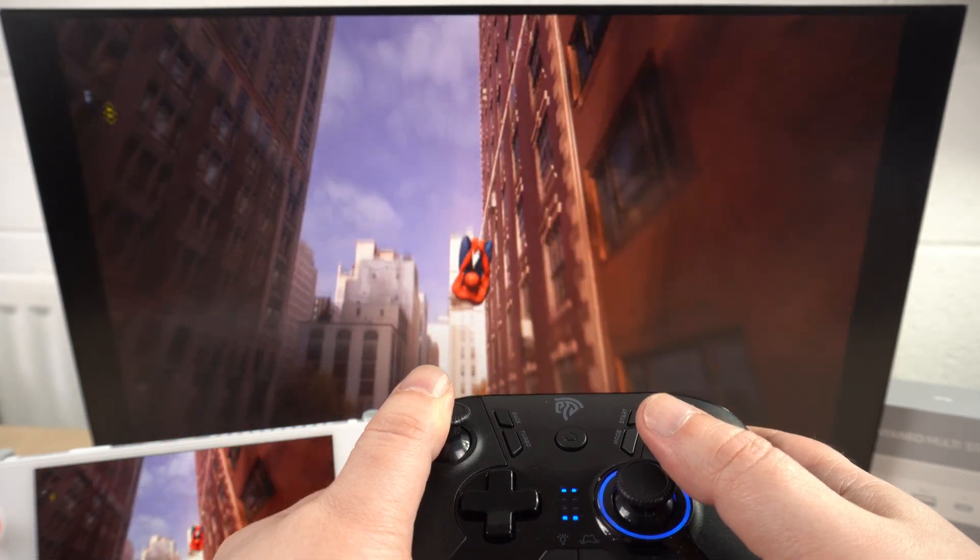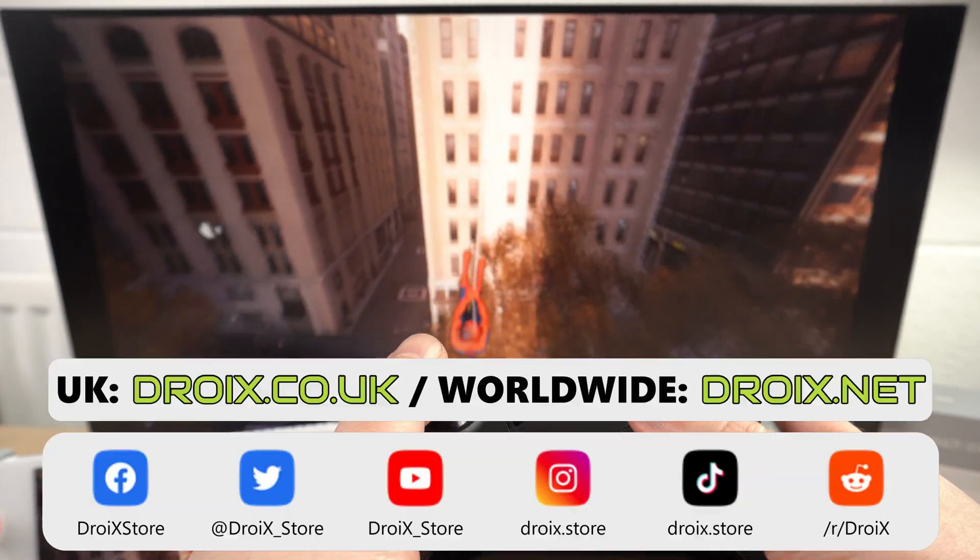You can learn more about the INEO multi-docking station and order yours today at droix.co.uk and droix.net for worldwide shipping. Thanks for watching and don't forget to subscribe to keep up to date with our videos. See you in the next one.